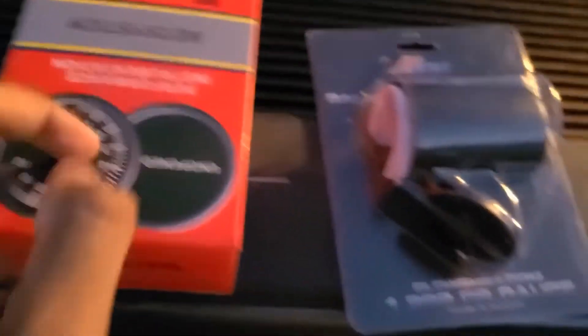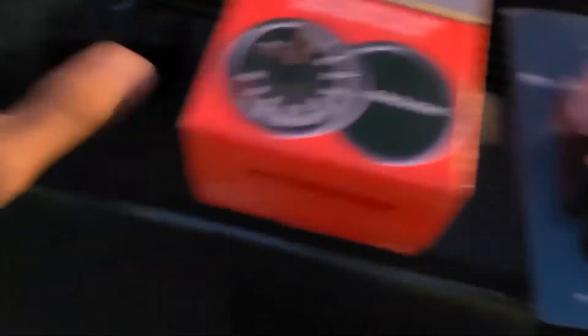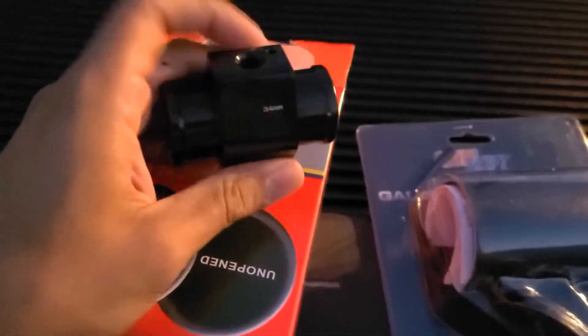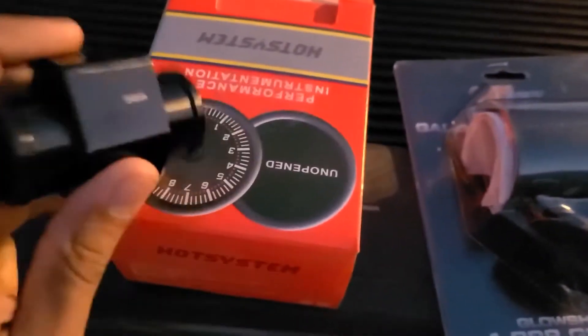So that's the little gauge — this one goes in the dash, and this one goes in line with the top radiator hose. The sensor goes in here and it sends a signal to the gauge.